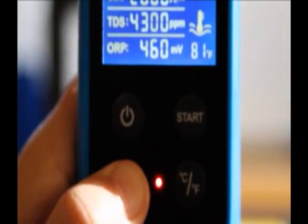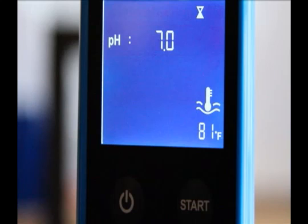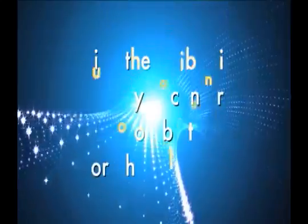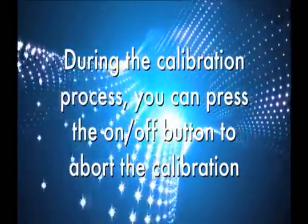Press and hold the CAL button for more than three seconds to start the pH calibration. During the calibration, the pH value on the display will flash and the hourglass icon will be shown. When the calibration is complete, the Safe Dip will display the pH value along with a check icon and a beep will sound, then return to normal operation. During the calibration process, you can press the on/off button to abort the calibration.